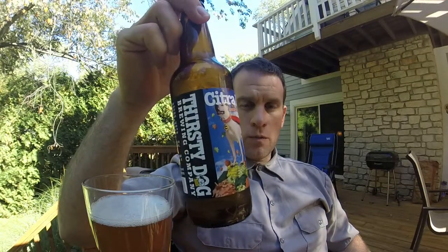This is one that I mentioned before in the 3 Floyd Zombie Dust review — to try and pick up if you can't find Zombie Dust. This one is an IPA and it uses primarily the Citra Hop. I think it's the only hop that it uses.